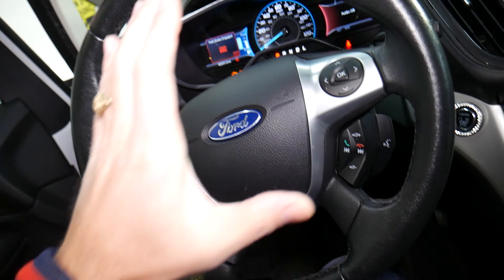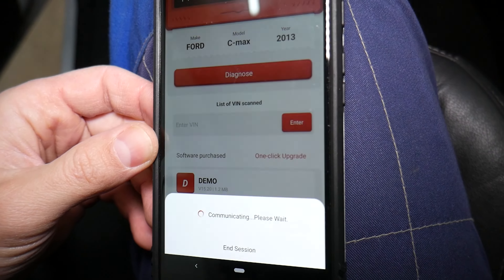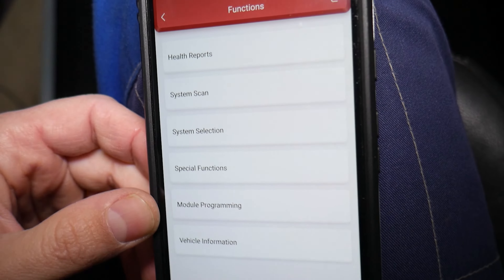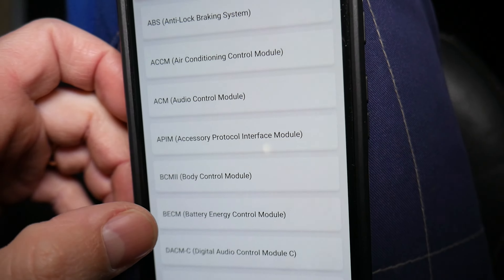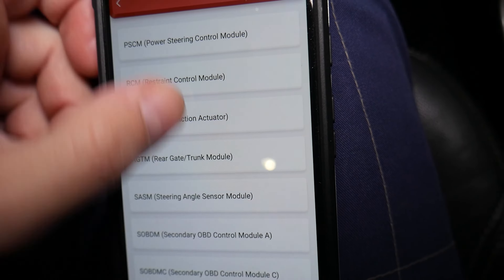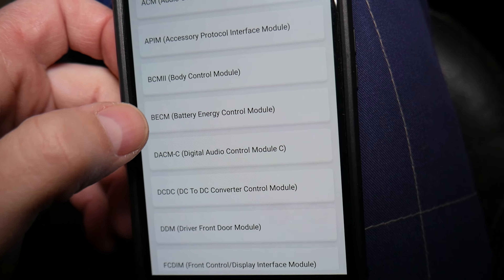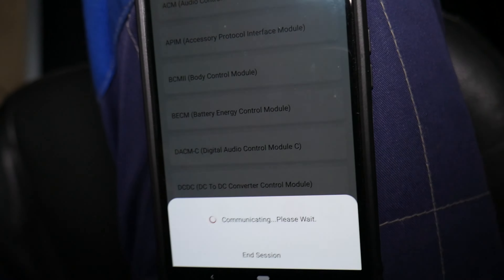Now just follow the instructions on the screen. In our case it will ask us to verify that the ignition switch is on — it is. Now it's establishing communication with all your computing systems. Modern cars have quite a few; this specific Ford probably has close to 40 computers. You can go to system selection to see all the different computers for your specific car.